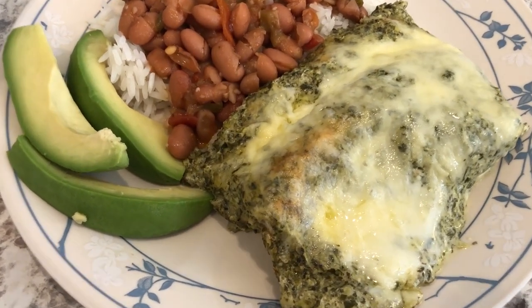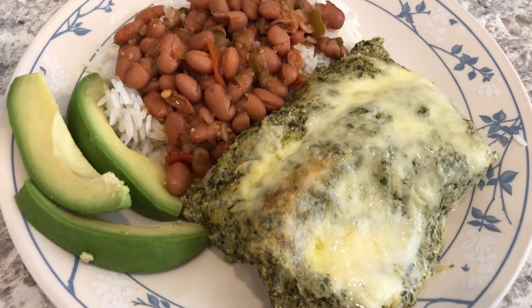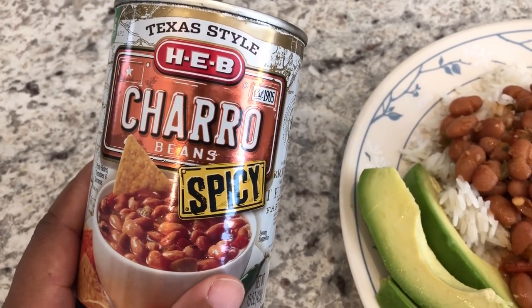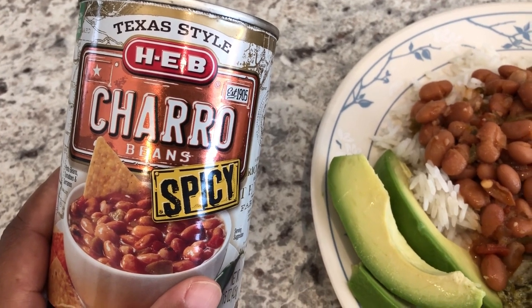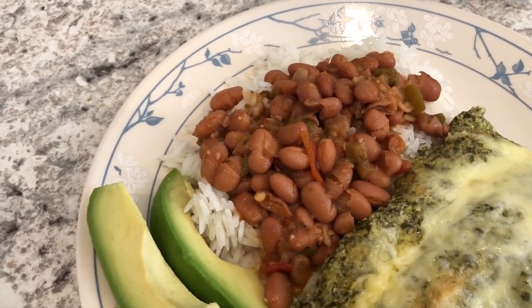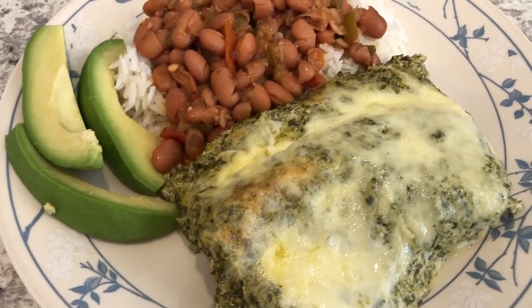Here are the spinach enchiladas — I baked them for half an hour and the cheese got nice and golden brown. These are so good and so simple to make. I'm serving them with some charro beans from HEB, a grocery store here in Texas, doctored up with a little season salt. Also serving white rice, and my husband is having his with avocado.